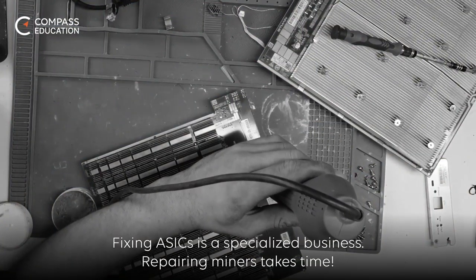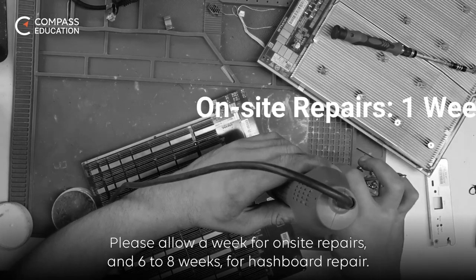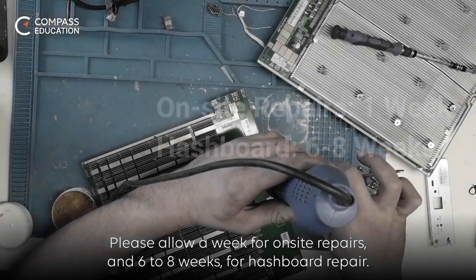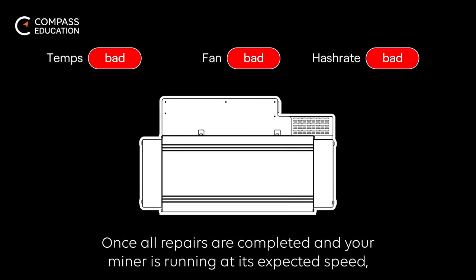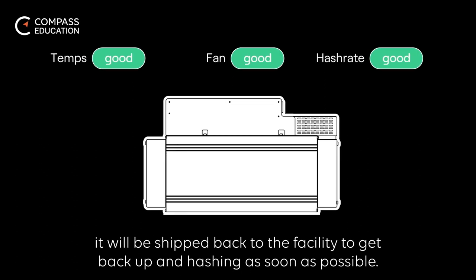Fixing ASICs is a specialized business, and repairing miners takes time. Please allow a week for on-site repairs and six to eight weeks for hashboard repair. Once all repairs are completed and your miner is running at its expected speed, it will be shipped back to the facility to get back up and hashing as soon as possible.